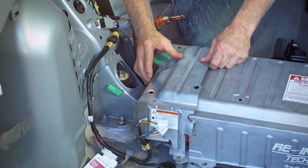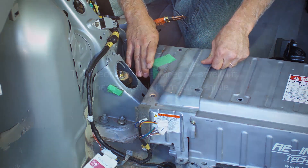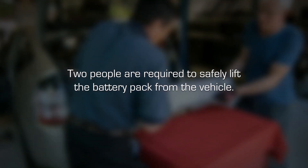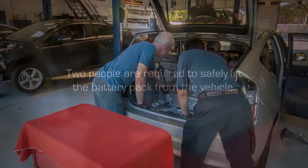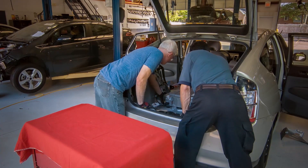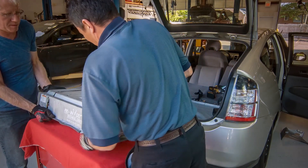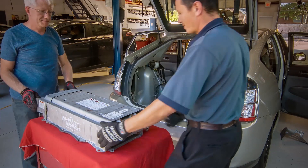Reinstall electronics cover on old battery pack. Two people are required to safely lift the battery pack from the vehicle. Wearing mechanics gloves due to sharp edges on the battery pack, lift up and towards the rear of the vehicle and remove battery through the rear hatch opening.